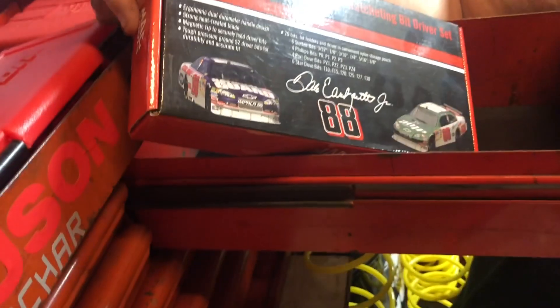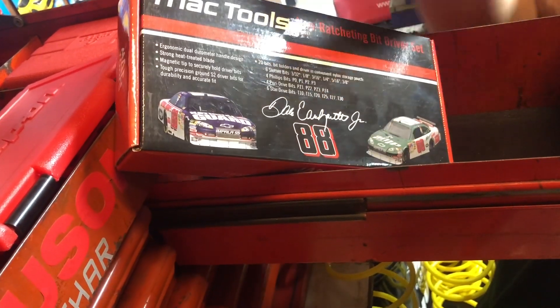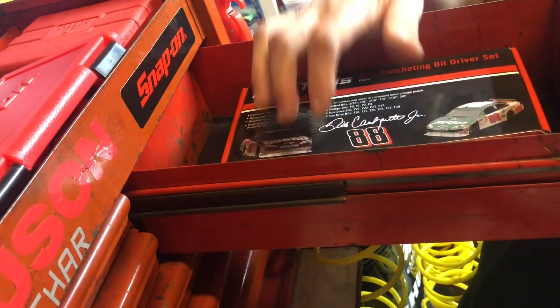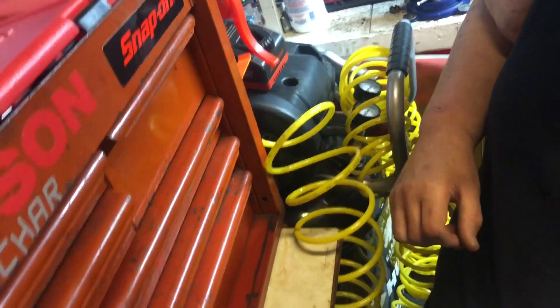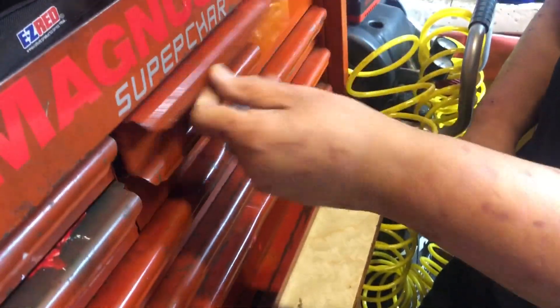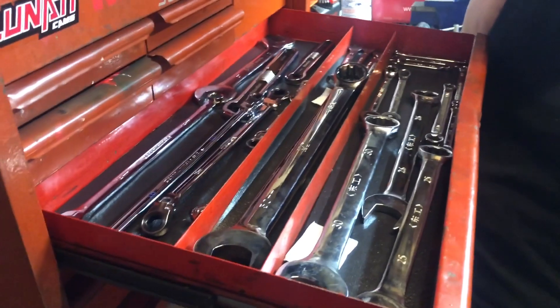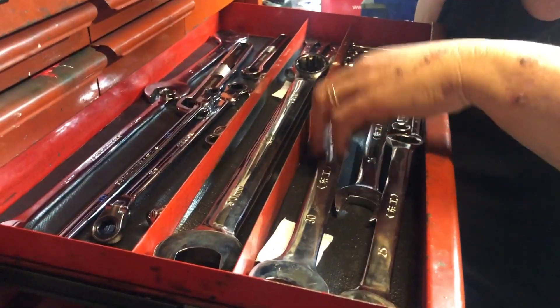There's a little bag case, Snap-on picks — the older ones. This is a Mac Tools non-ratcheting bit driver set, and it's a Dale Earnhardt Jr. edition — long live the Earnhardts. This drawer is just overflow with metric wrenches going up to a 32.